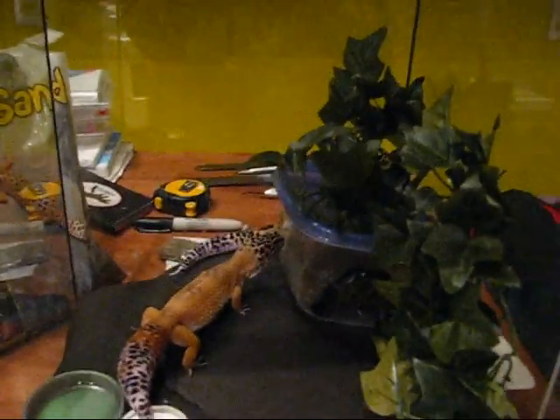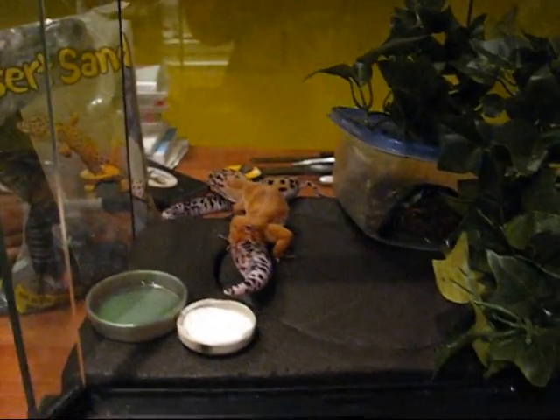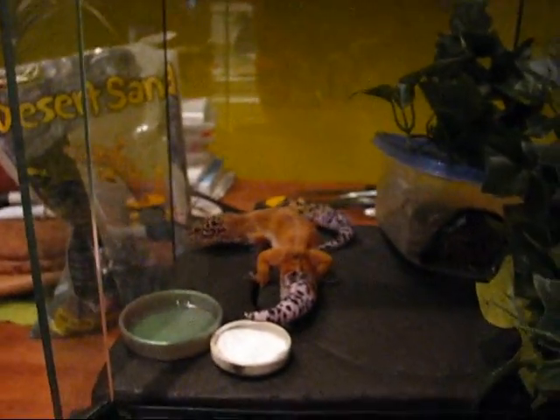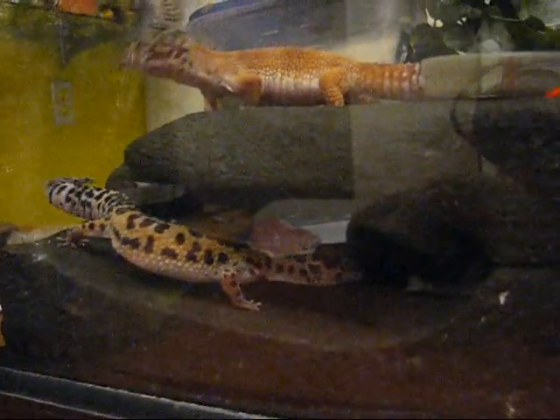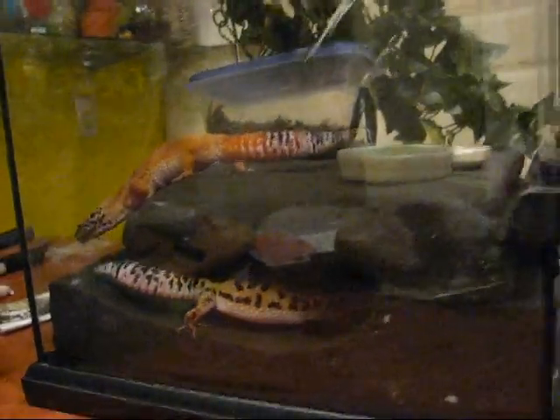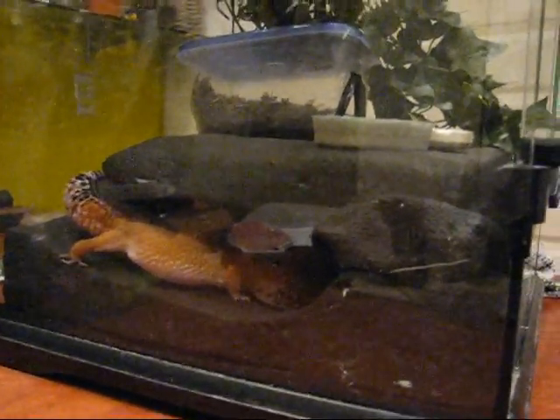The Latin name for leopard geckos is Eublepharis macularius. They're from the Middle East, kind of around Pakistan and India and stuff like that, so naturally they live on rocks and compact sand. Most people think desert reptiles and assume there's got to be lots of sand, but they don't actually live on that much sand — and that's why you shouldn't really put sand in their terrariums. I put those tiles down to minimize the amount of sand they ingest when they're eating. You don't want any calcium sand or anything like that, because your geckos can become impacted from it. But if you can use sand to fill in areas on the edges of certain parts of your terrarium decor, it works — just make sure you don't have too much of it around.